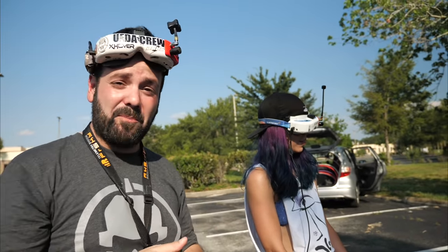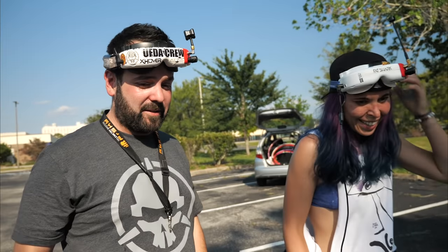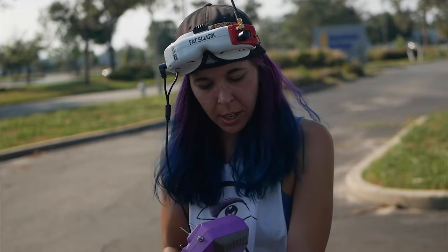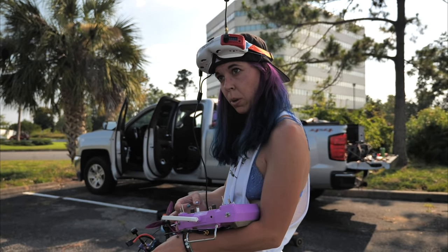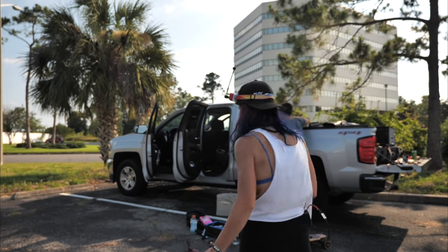You're like 90% there already. As dumb as it sounds, I think I'm going to try to do it pinching instead. I have problems reaching with my thumb, but when I pinch I don't have that issue. Maybe I'll try the other grip style and see if that works.